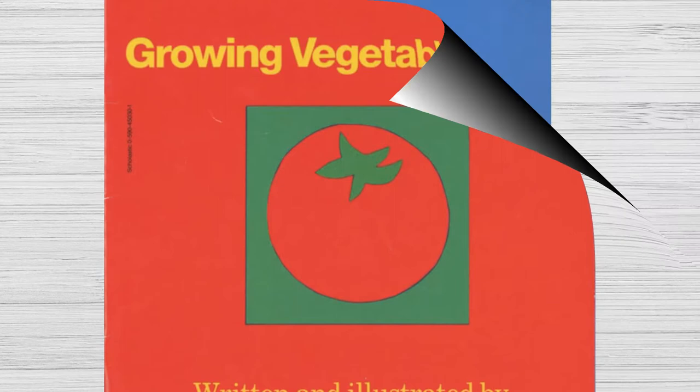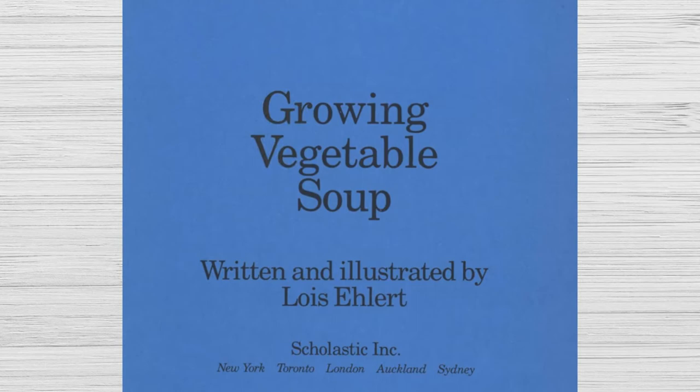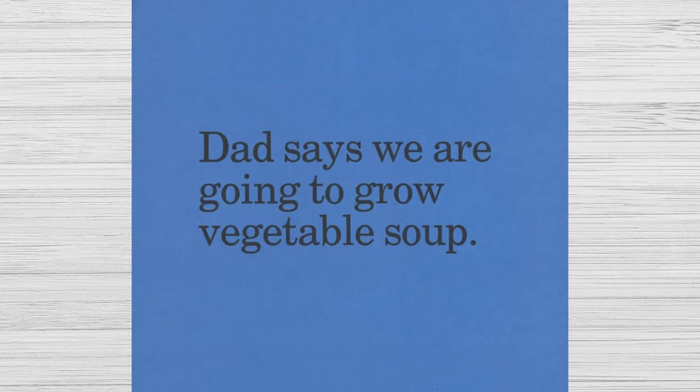Growing Vegetable Soup, written and illustrated by Lois Ehlert. Dad says we are going to grow vegetable soup.